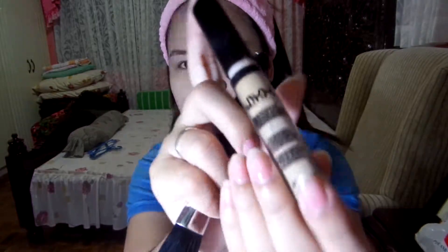Next is concealer from NYX in the shade Beige. Since I have yellow undertones, all the products I use have yellow undertones as well. You have to put it on the places you want to conceal.